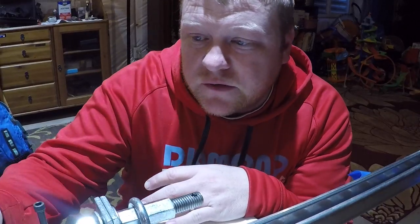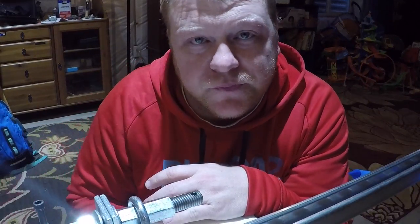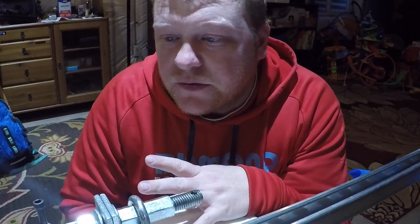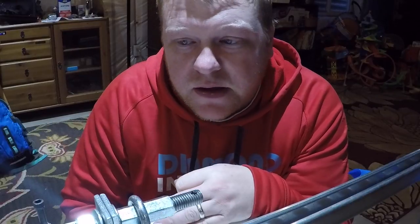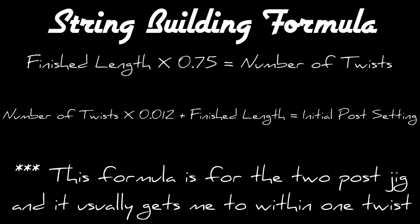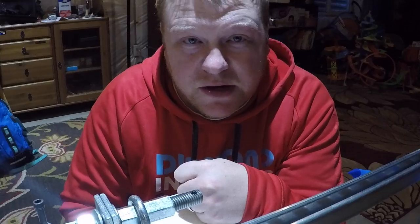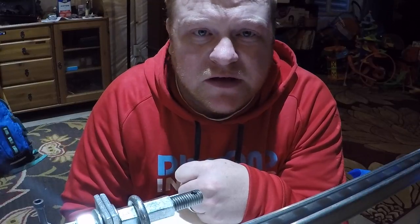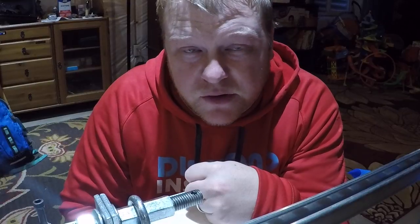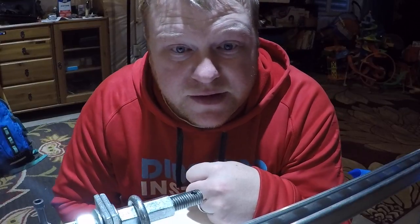After stretching the string for 20 minutes, I'm going to reduce the tension on the string. After reducing tension, I'm going to insert my golf tees again. Once my golf tees are inserted, I'm going to twist the string. There's a formula I use which you can also find on the website I'll link in the description. I'm going to twist the string the number of twists I need to put in it. I'm actually going to pull the golf tees when I get to about half of my twists — the golf tees help the string start to twist from the middle rather than the end.